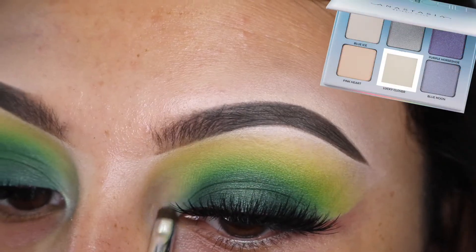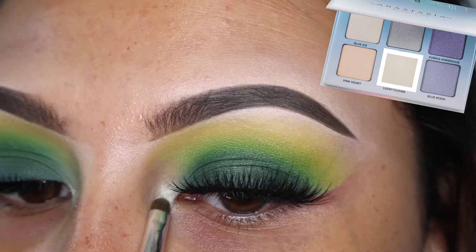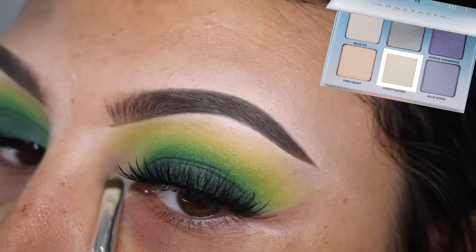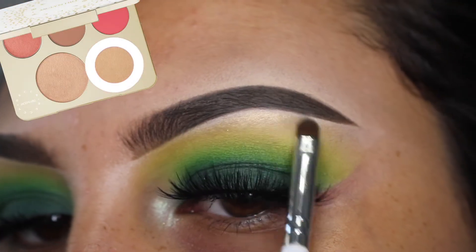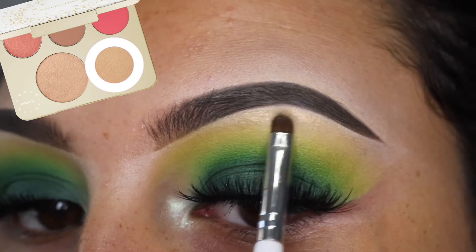Moving on to the inner tear duct, I'm using the color Lucky Clover from the Anastasia Moonshard Glow Kit, applying that to the very inner corner. And then to highlight the brow bone, I'm using Prosecco Pop from Becca Cosmetics.